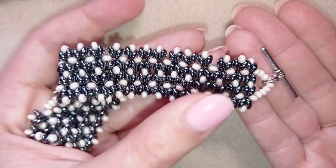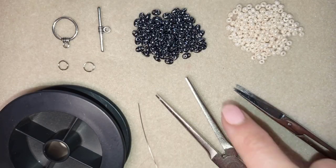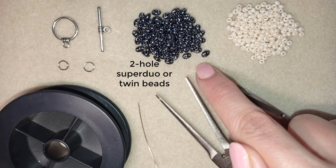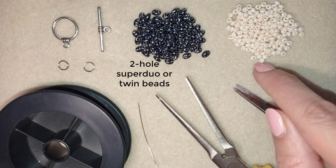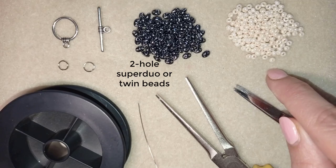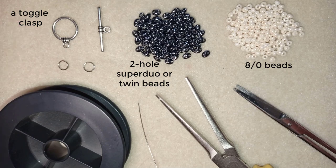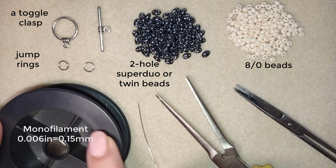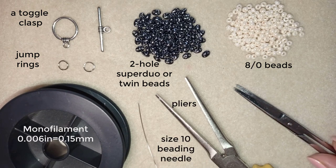Now I will start with the list of materials. I'm using these beautiful superdew beads, also called twin beads — depending on the manufacturer they have two holes — and I have 8-0 beads in a creamy color. This is a toggle clasp; you could use any type of clasp you like, and I also use jump rings. This is monofilm, 0.006 inches or 0.15 millimeters. I'm also using a size 10 beading needle, pliers, and scissors.